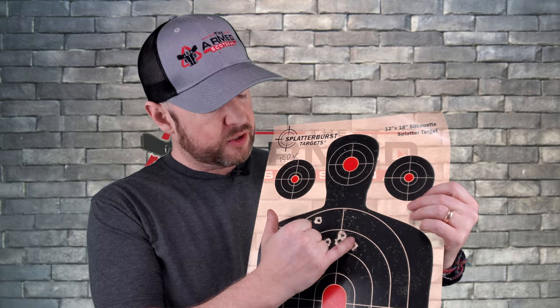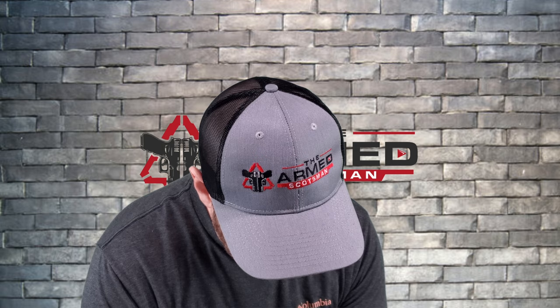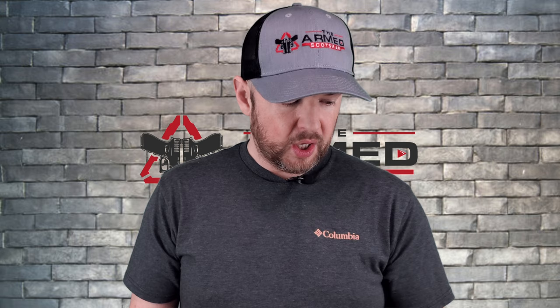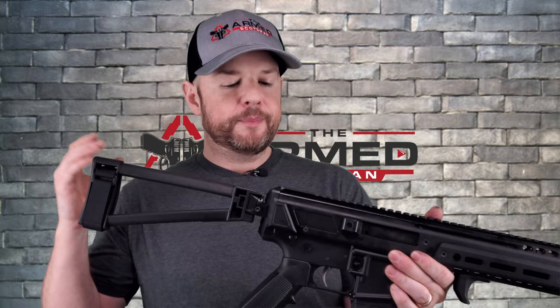For accuracy, shooting at approximately 100 yards, I got about 1.5 MOA for the main group, with one flyer opening it up a bit. Keep in mind this is an 8.5-inch barrel and I was using an EOTech with a 5x magnifier — not exactly a precision setup. The 220-grain subsonic rounds opened up the group more than the 150-grain loads, so the gun seemed to prefer the supersonic ammo. With only two ammunition types tested, it's a small sample, but accuracy is respectable for what this gun is designed to do.